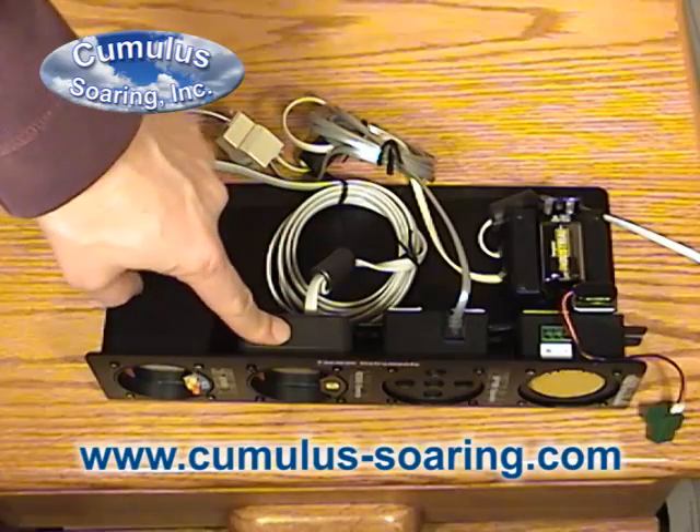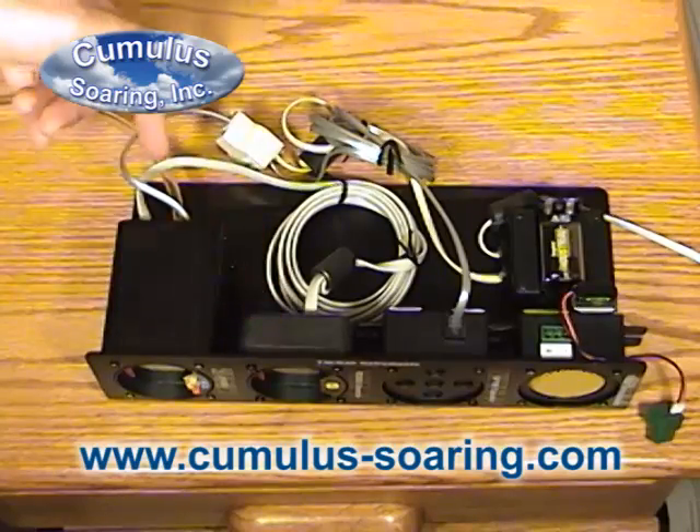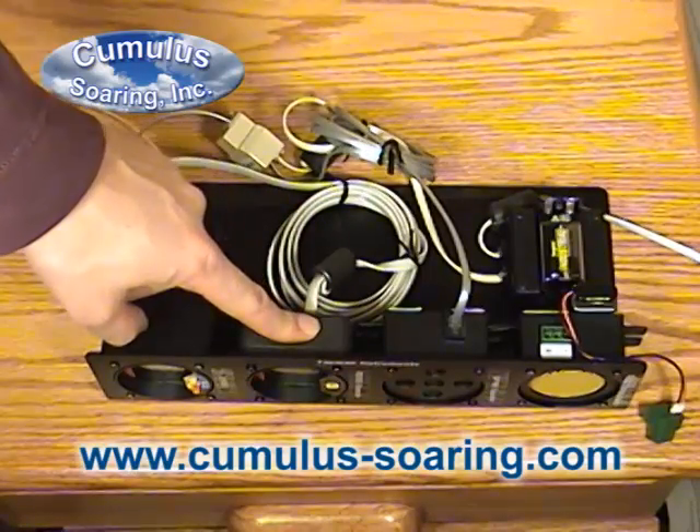This is the optional second seat repeater. Not a bad priced option for two-seat gliders. Just a simple cable between the two for installation — very simple.